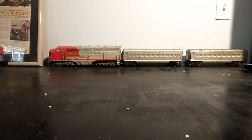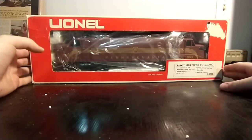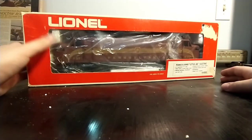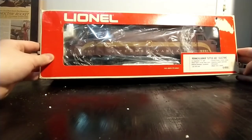In one of my previous videos, I hinted at a new locomotive, and I guess I'll show it off to you guys. This is a Lionel MPC-era EP5 — I don't know exactly how one would pronounce that, but I like to call it an EP5.